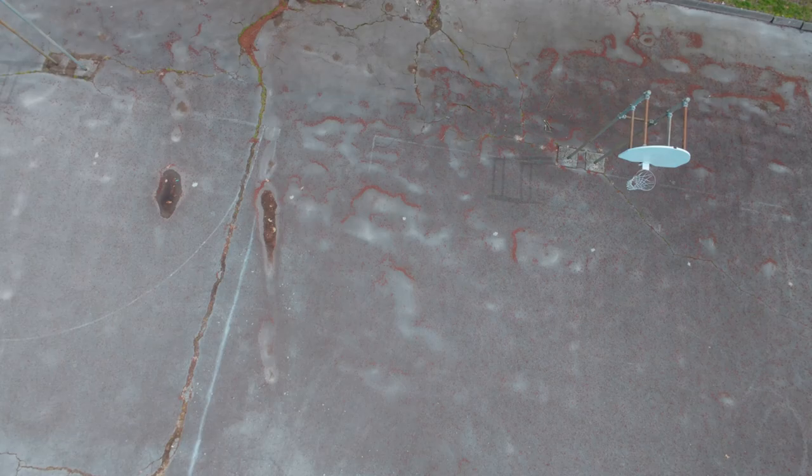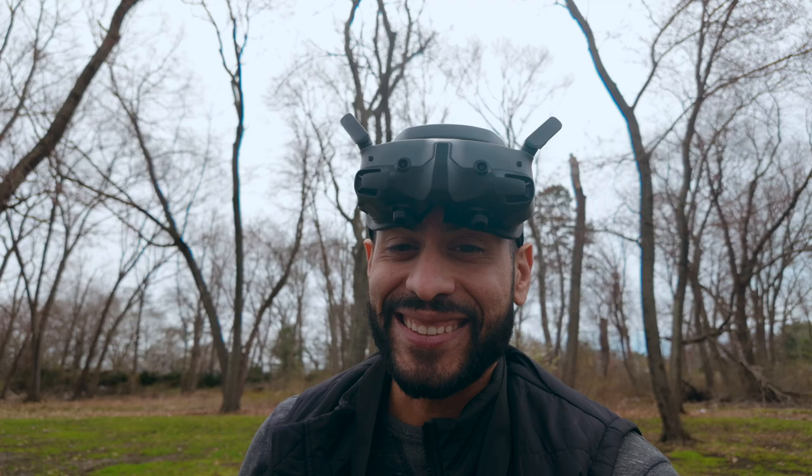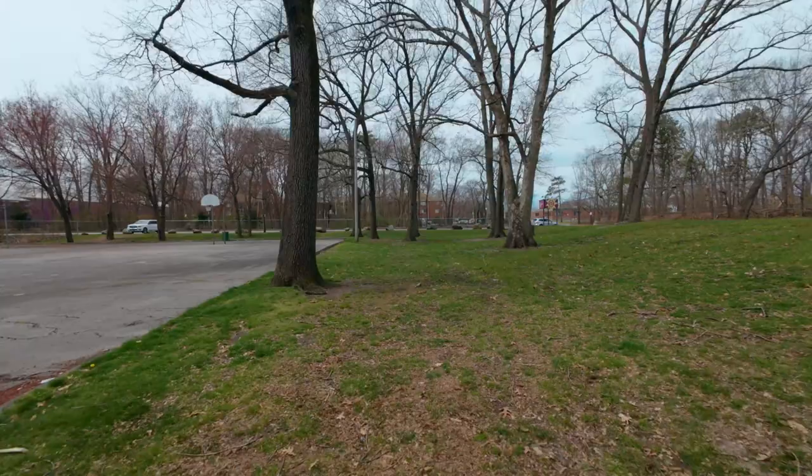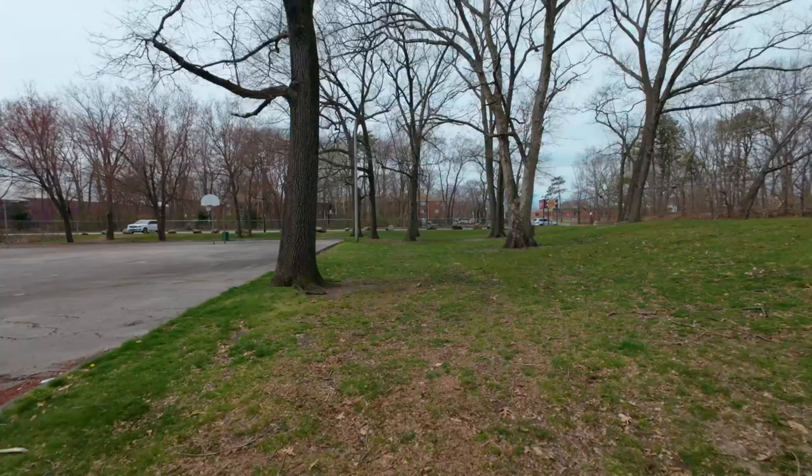So I'll try to go and do some loops around here and see. Let's power this thing on and see how it flies. I like it — it flies really good. Can't wait to go home and see the footage.